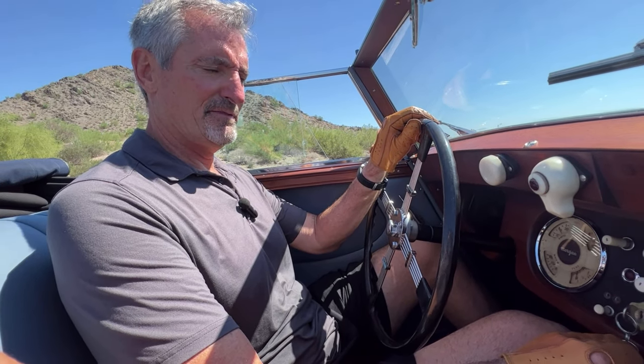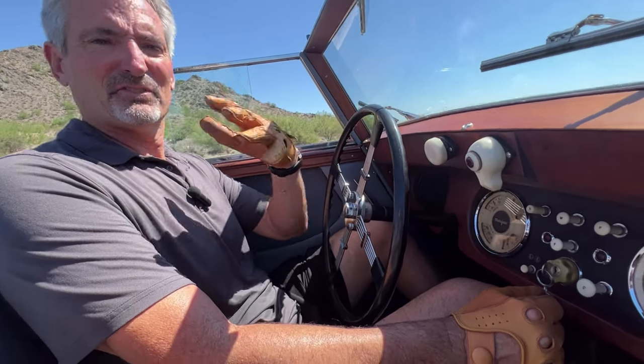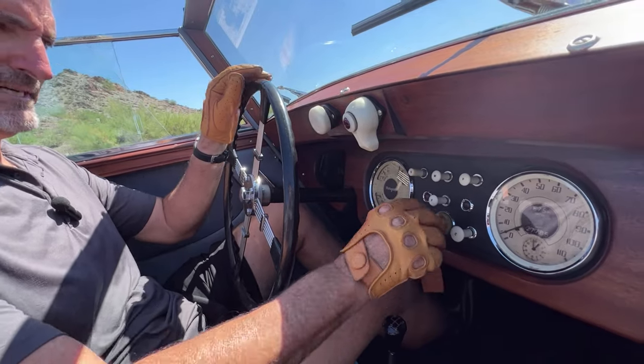Hello, so this is a test drive video for this 1954 Morgan Plus 4. This is a very rare body — it's actually a three-position drophead or cabriolet.